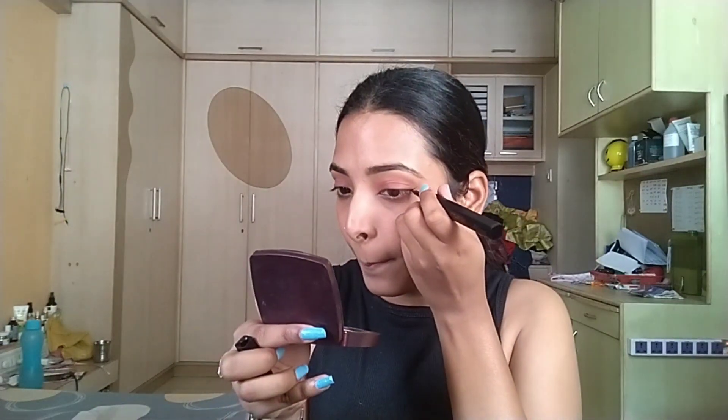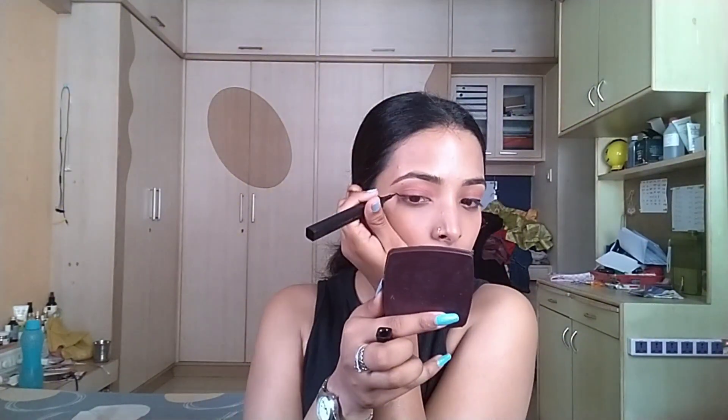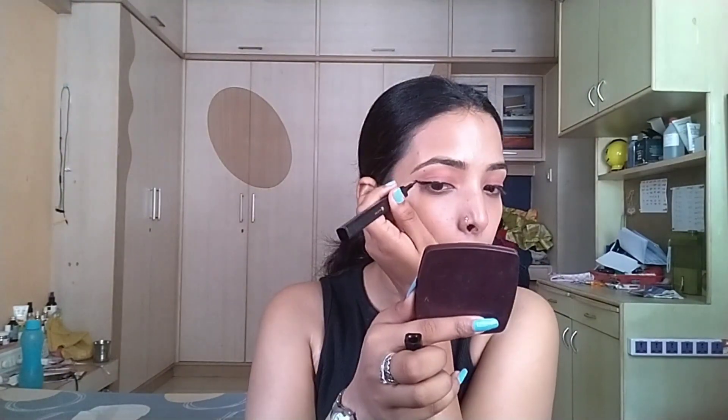I'm going to use the Sugar Pop kajal in the shade brown. I avoid the black kajal, especially in warm weather, so I recommend avoiding black kajal in summer.